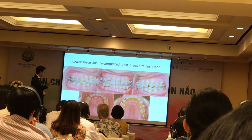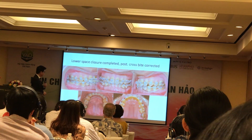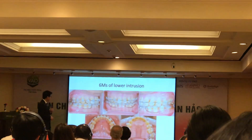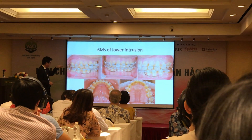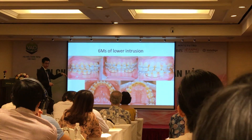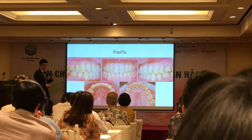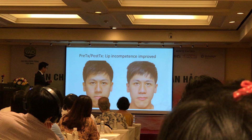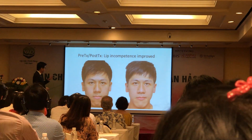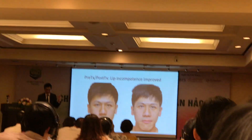So lower space closure was completed, and of course by having that corrected, you can see I keep working all the time to retract the lower incisors. And after treatment, I think the result is very nice. The profile — I think the lip position improved. But I still have a little concern. It is still high angle. The mechanism that we used is not ideal in that regard.